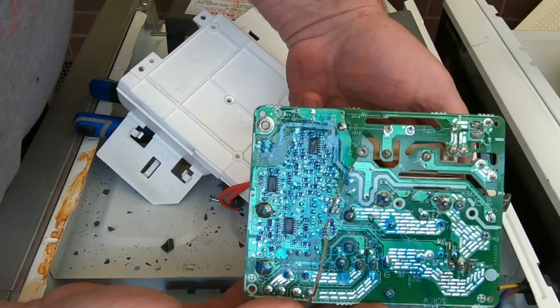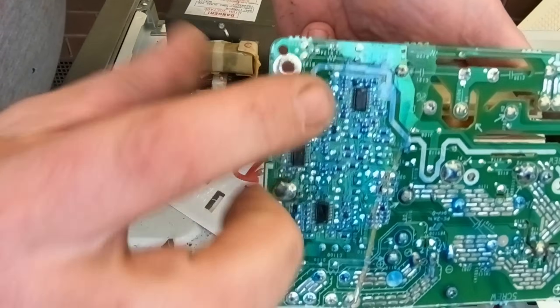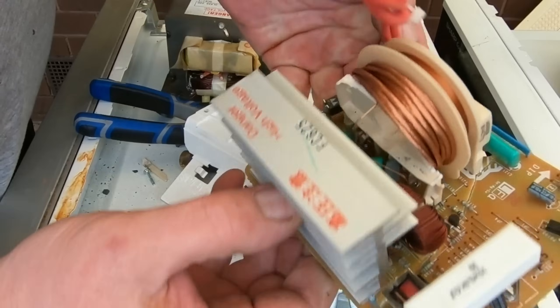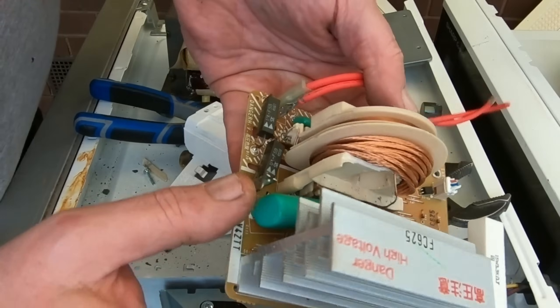That's the other end of the circuit board — a couple of very tiny IC chips, not really worth worrying about. Obviously we want the extruded aluminium heatsink.